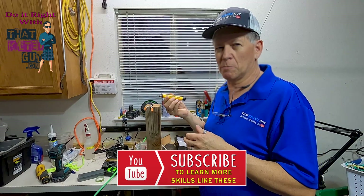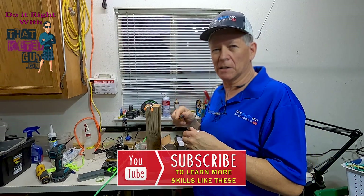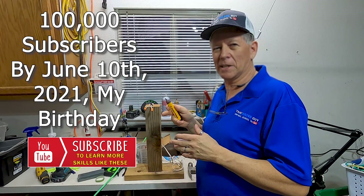If you like to learn things like drywall repairs and general home improvement, be sure to subscribe to my channel and click that bell icon. I'm trying to get to 100,000 subscribers by June, so I hope you'll help me out.